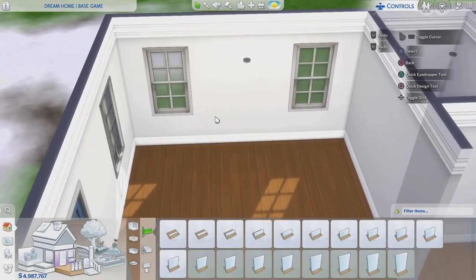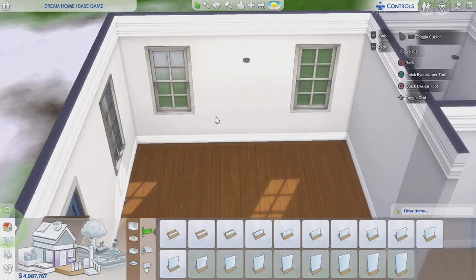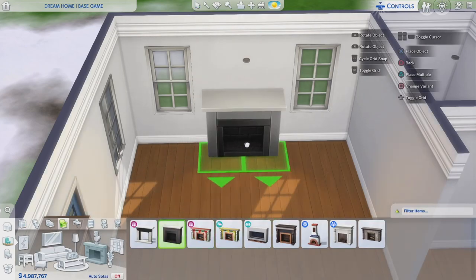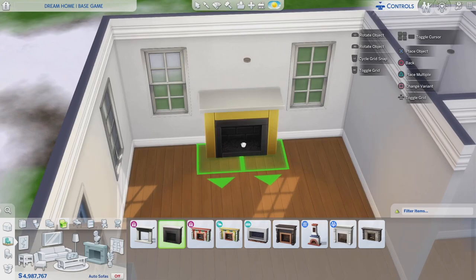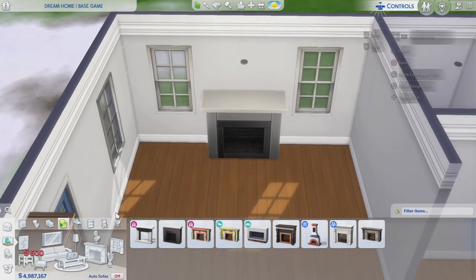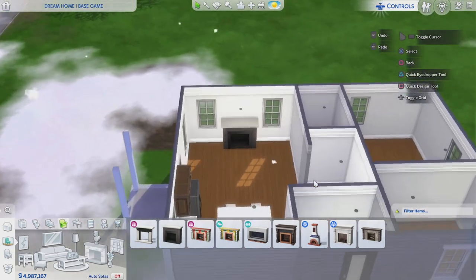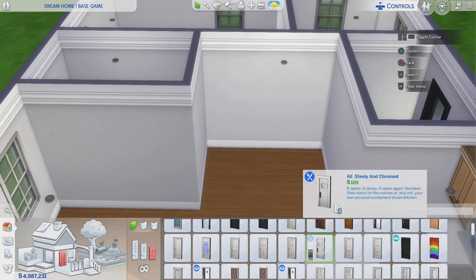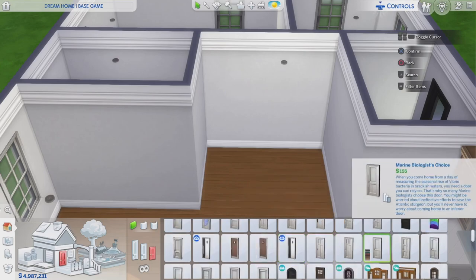Moving on to the living room — I wanted to build a custom fireplace but the wall width needs to be one tile wide for it to work centered. So I'm just going to use a normal base game fireplace. I'll probably use this one right here — I feel like it looks nice and fits well. I'm trying to figure out which color to use — maybe something like that. Yeah, I'll go with that, it looks nice in here.